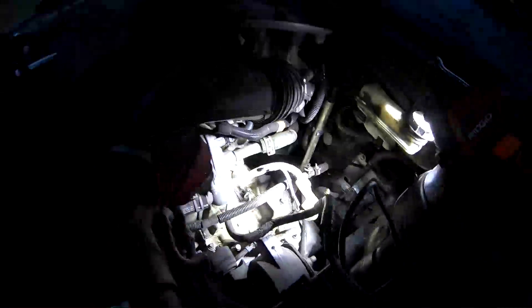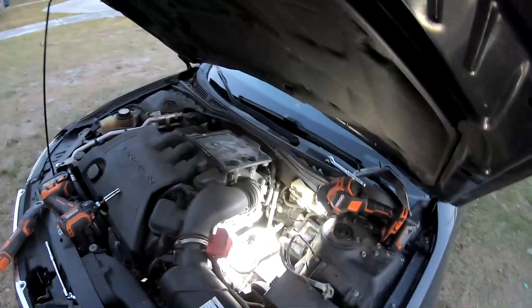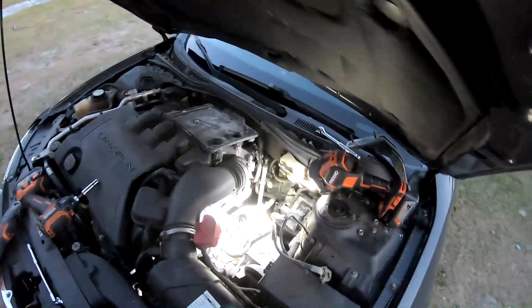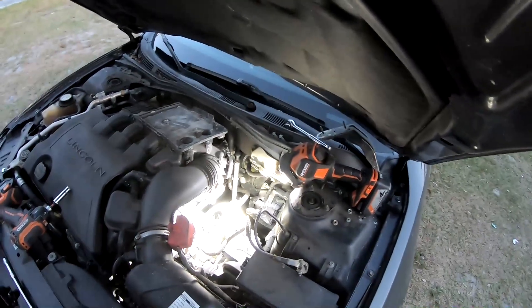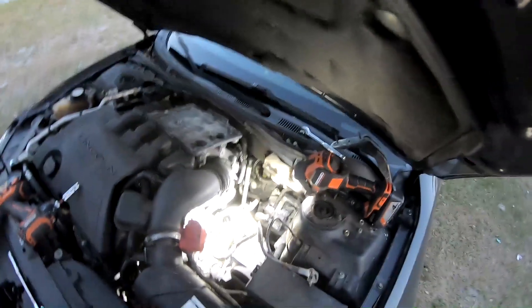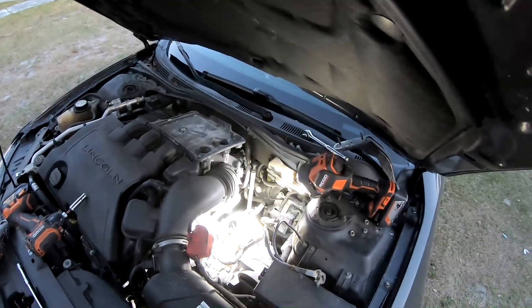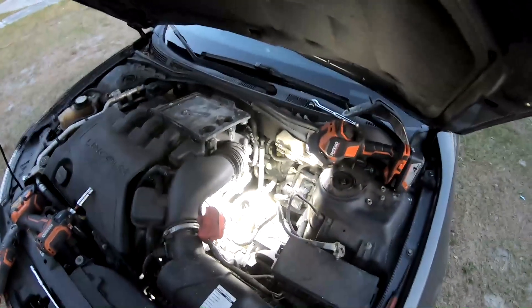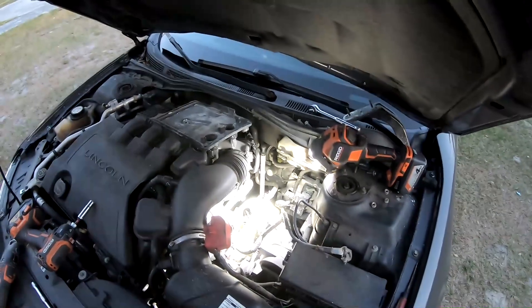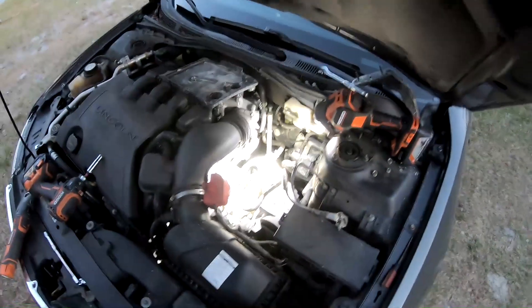Alright guys, just reverse the install. I don't have the torque specs on the cables — you might have to look online for tightening all the bolts back up. I've been doing weekend mechanic work for 30 years, and I can't recall a time that tightening something tight has come loose on me. There are torque specs for everything online if you want to check it out. Thanks for watching — hopefully this video made this a simple process for you.